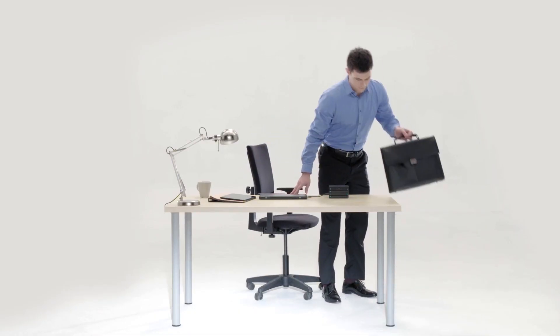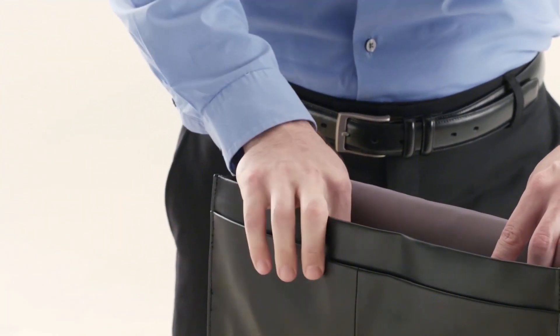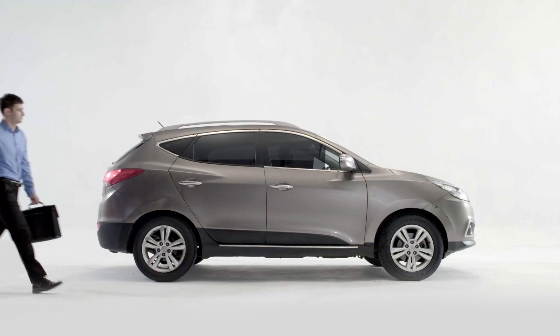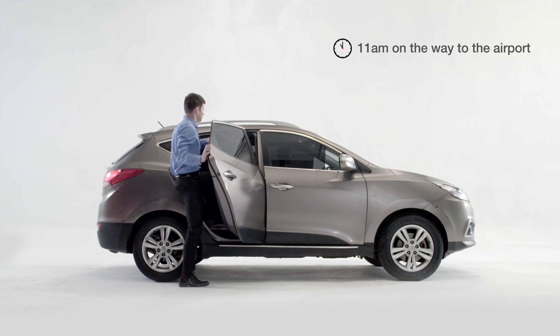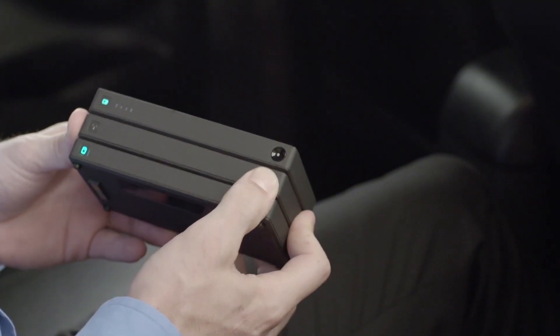When it's time to hit the road to see clients, the magnetic design makes it easy to select the accessories you need for travel and off you go. Once on the road, the stack router, HDD, and power bank provide a convenient cord-free way to access important files without internet.